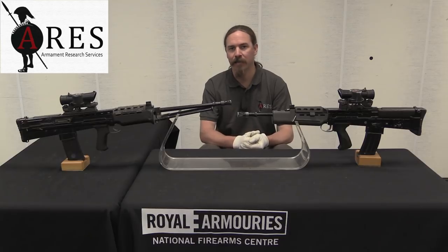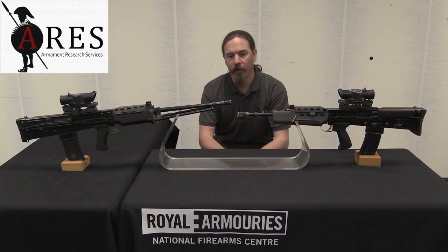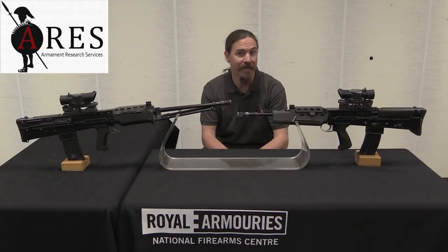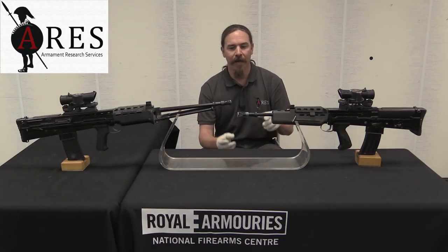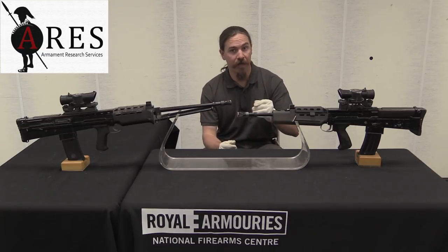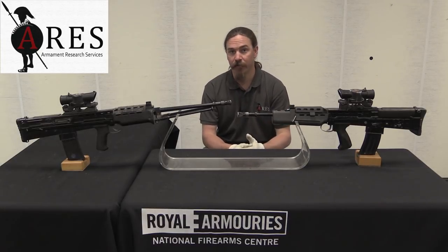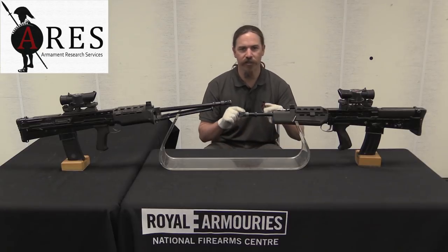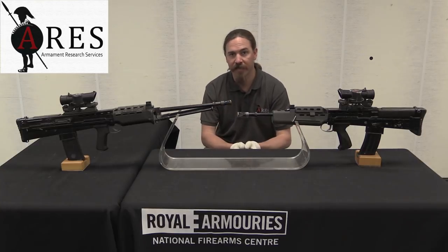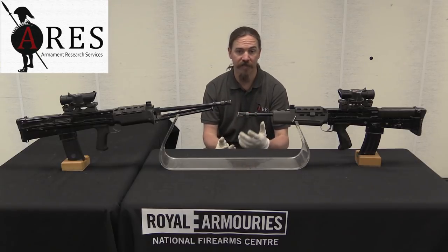We are taking a look at the XL-70 series of British bullpup rifles and light support weapons. This is right in the middle of the story of the development of the SA-80 series of firearms. At this point in the story, the mechanical design of the gun has finally been finished. In the last video with the XL-60 series of guns, we were looking at changes to selector levers, changes to safeties, and a lot of these mechanical elements. By this stage in the process, they'd taken all the input from the previous series of guns and come up with a final design, and this is it.